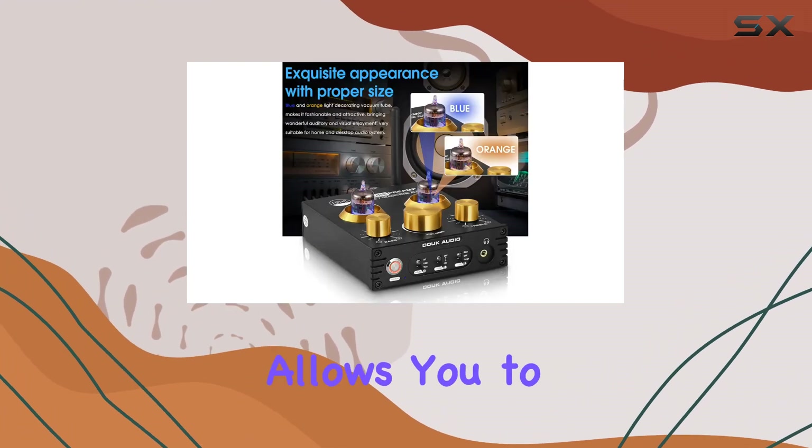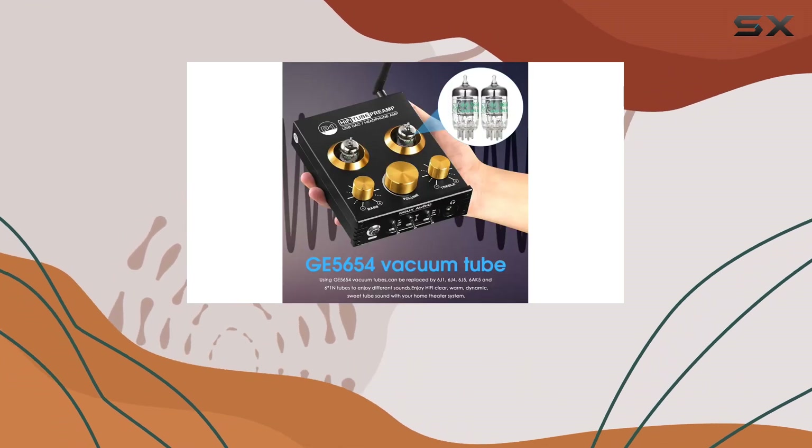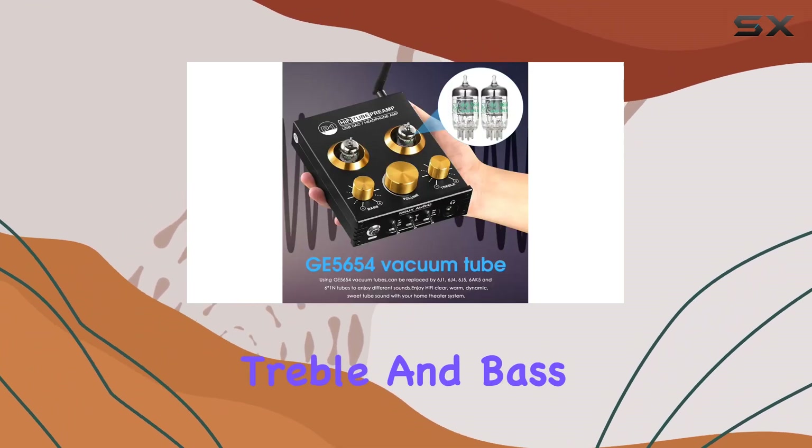A thoughtful bypass switch allows you to toggle the tone control, providing flexibility for enjoying the original sound or enhancing it with the treble and bass control knobs.